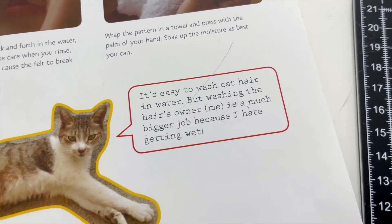It's easy to wash cat hair in water, but washing the hair's owner — me — is a much bigger job because I hate getting wet. When Tako and Chili were sick, they had giardia. I don't know if you know what it is — it's basically a parasite, a really horrible one which makes them diarrhea a lot, throw up a lot, and not eat. So back then I had to wash Tako every fucking day. He was a little pig when we washed him. He absolutely hated it, but he kind of let me do it because he didn't have much choice.